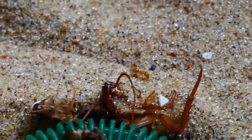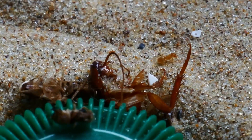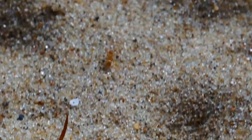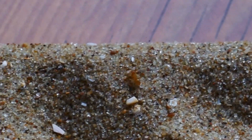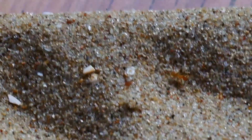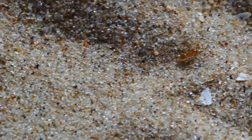Hello everyone, welcome back to a new video. Today we're going to take a look at my Lasius Flavus colony. I know that this isn't a special species, but the one thing that's special about this colony is that they have 4 queens.